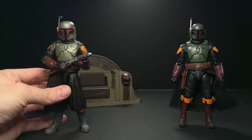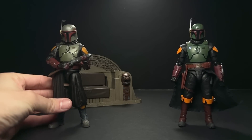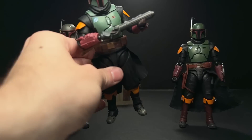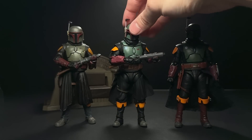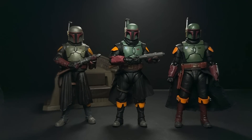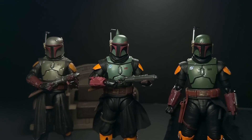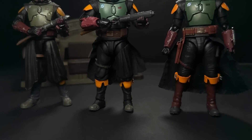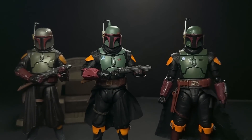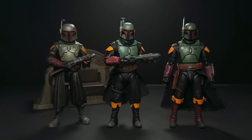Let's bring in the Black Series Throne Room Boba as well as the original Figuarts Boba release from The Mandalorian. I did remove the soft good skirt from the front because it was just hiding so much of the figure and looked like a full 360-degree skirt around him. I'll let your eyes do the work comparing these three. I do need to mention I weathered the Boba Fett on the left, so the green is a little darker and more muted than straight out of the box.